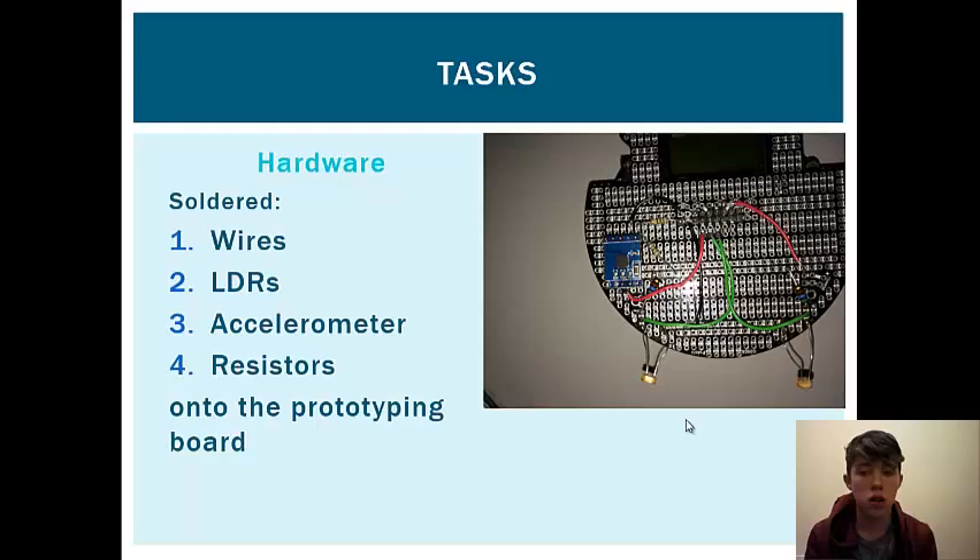For the hardware, we needed to solder wires, LDRs, an accelerometer, and resistors, all onto the prototyping board that you see here in the presentation slide.